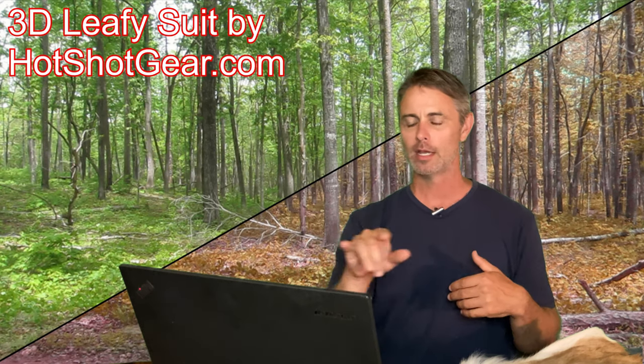The leafy suit I wore is from Hot Shot Gear, which I'll be using throughout the year along with a number of other things. If you're interested in 3D leafy or ghillie suits, they're good price — give them a check out and see what you think.